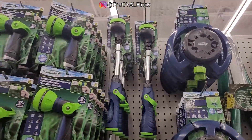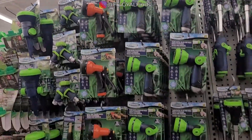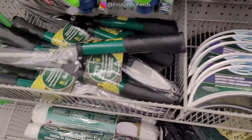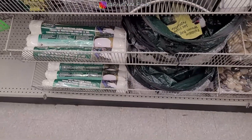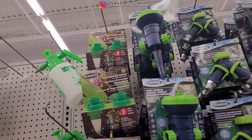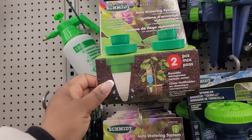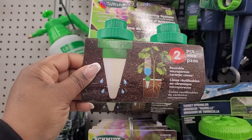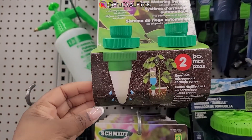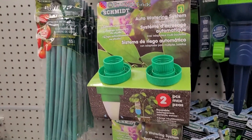Sprinklers. Hose holder. Auto watering system. Reusable micro-porous ceramic cones. Very nice.